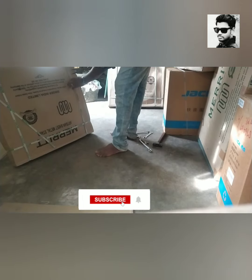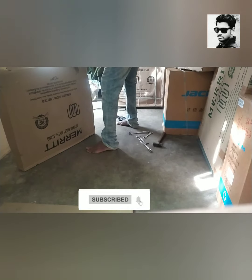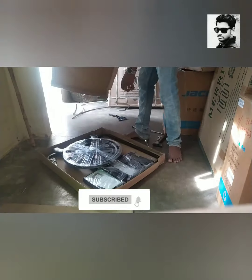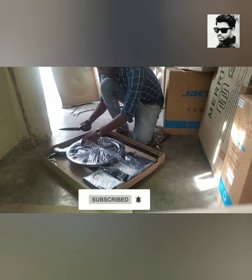Let's see how you fit the Merit Sewing Machine. Now you can open the machine. You can see how you fit the machine in a minute. It's easy to watch the machine.